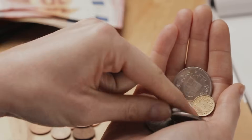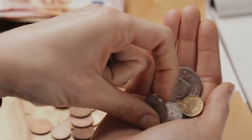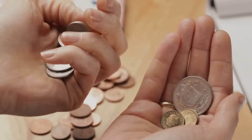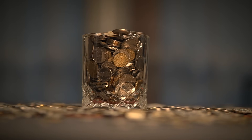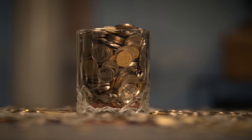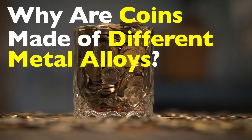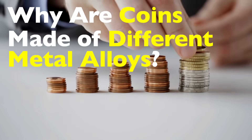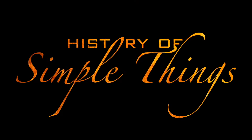Ever picked up a handful of coins and wondered why they don't all feel the same? Some are heavier, some have a different color, and others seem to wear down faster. There's a reason for that. Coins aren't made of just one metal — they're crafted from carefully chosen metal alloys. But why go through all that trouble? Why not just use pure gold, silver, or even copper? Turns out there's a lot more to coin making than meets the eye. Let's break it all down right here on History of Simple Things.